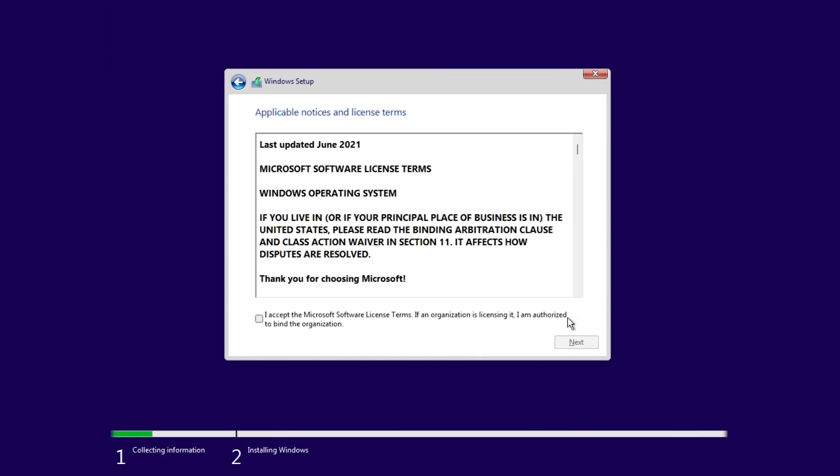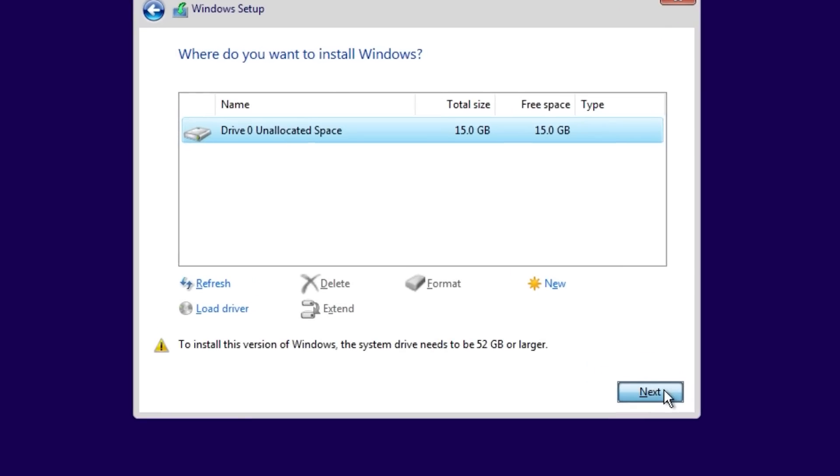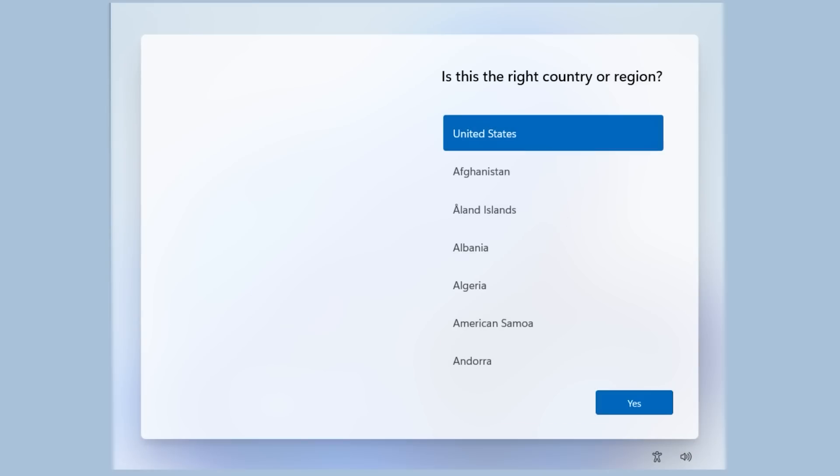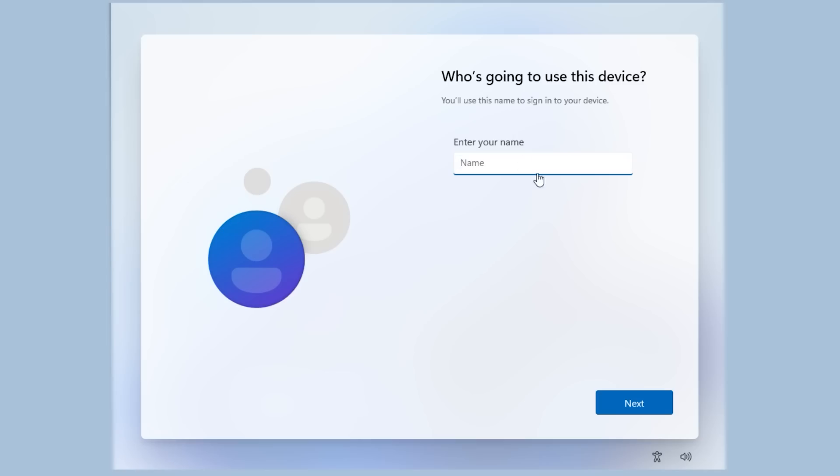Your screen should look like this — it's basically doing a regular Windows installation as we normally expect it. Something to point out: it says to install this version of Windows your system needs 52 gigs or larger. I don't have 15 gigs on this computer, but I'm still going to hit Next. And it just installs. After a little bit of time it will reboot and ask you to finalize the installation. One thing to note is that it doesn't ask you to connect to Microsoft servers — it's going to create a local account, so you can give it any name you want. You don't even need an internet connection for this to work.